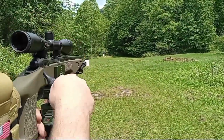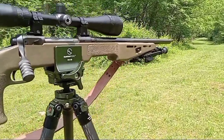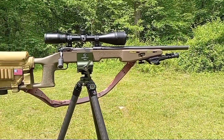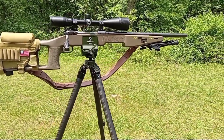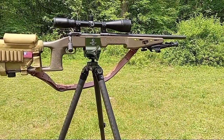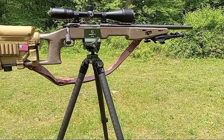That makes it so much more stable — my gosh — and comfortable, because you're just standing there and letting the gun do what it needs to do. I'm in love with it, guys. This is really an awesome setup. We'll switch out and be right back.